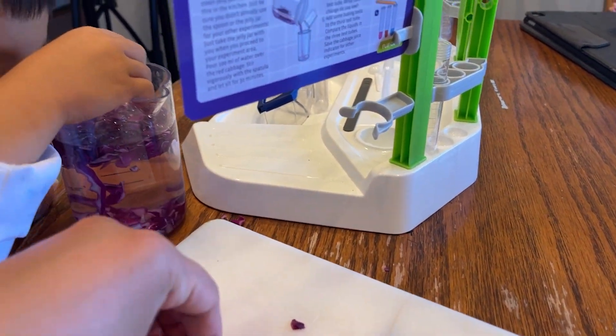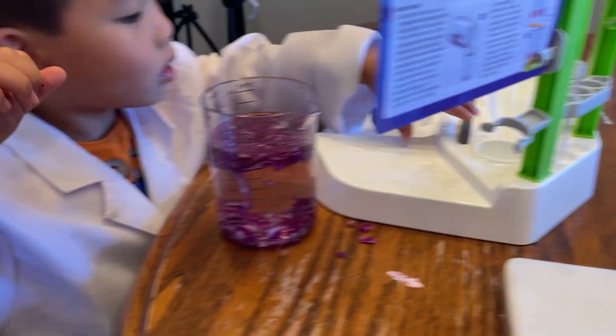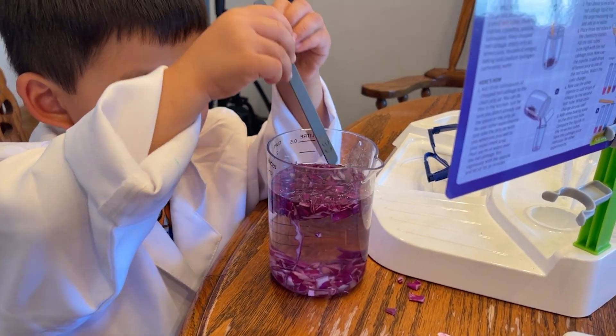All right, let's get all of this in here. I think we're good. Now go ahead and get the stirring stick - I want you to stir it and we're going to count to 30.